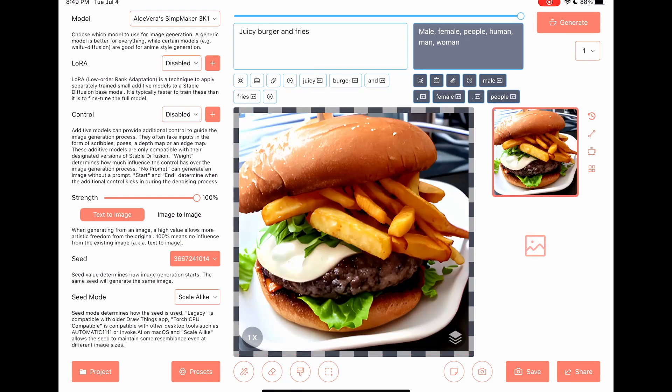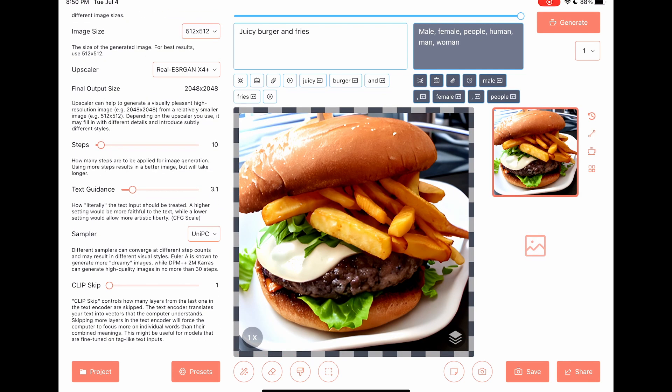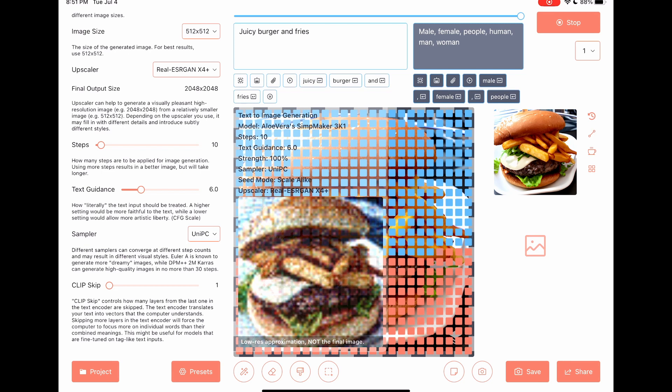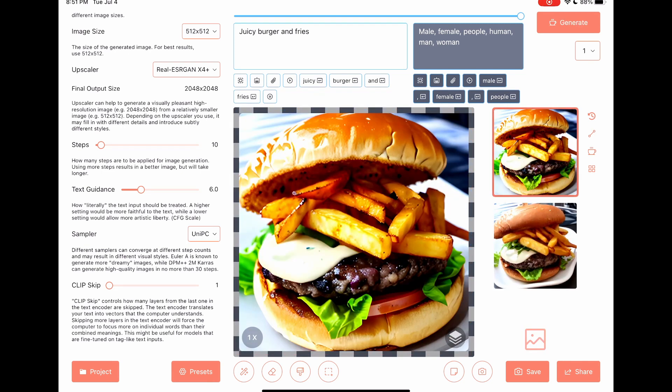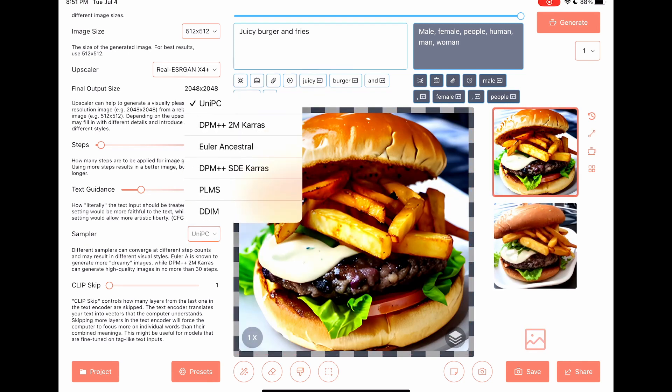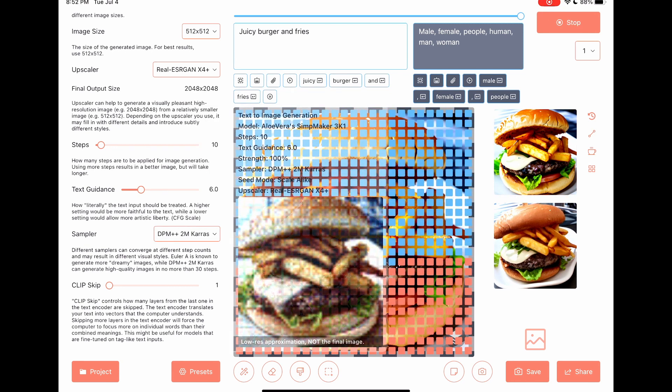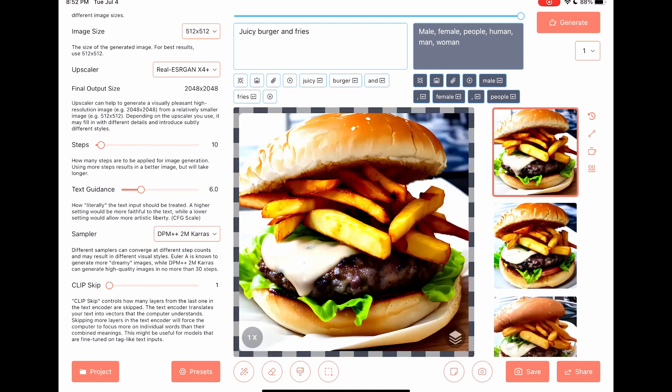Looks juicy. Change text guidance to 6. Sampler to DPM. Nice cheese.